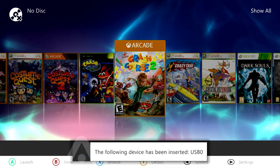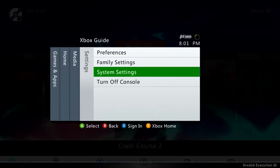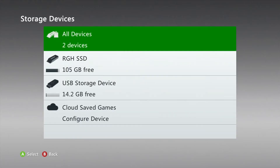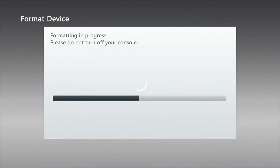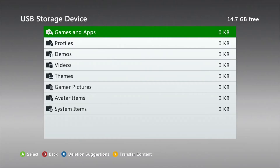First, plug in your USB drive. Go to System Settings, then Storage, and your USB drive should appear. Mine has already been formatted for the Xbox 360. If yours hasn't, keep in mind formatting will wipe any data from the drive, so back up anything you care about first. Then highlight the USB drive, tap Y, go to Format, say yes, and it will format. After a few seconds you should have a freshly formatted USB drive.